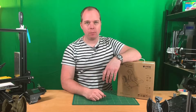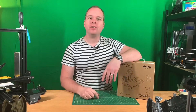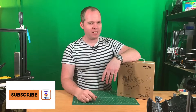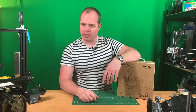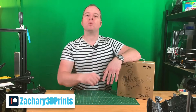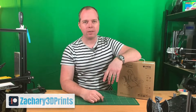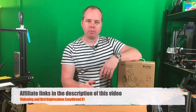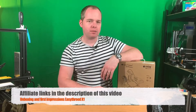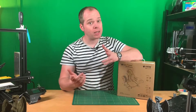Hello, this is Zachary from Zachary 3D Prints, bringing you how-to's, reviews, and many other cool things you can do with 3D printing. If you are new to this channel and not subscribed yet, please consider subscribing. You can also follow me on Instagram, Twitter, and Facebook — I will put every social media link in the description. If you want, you can also support this channel via Patreon. I will also put affiliate links to Ender 3D and other 3D printers in the description.